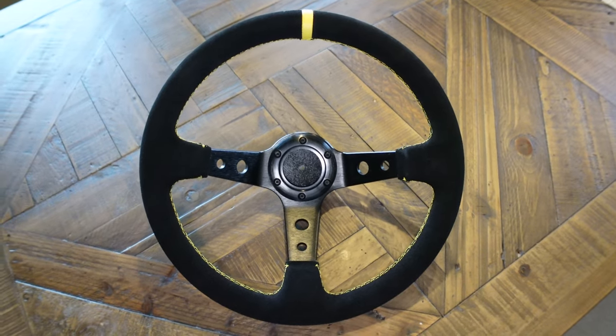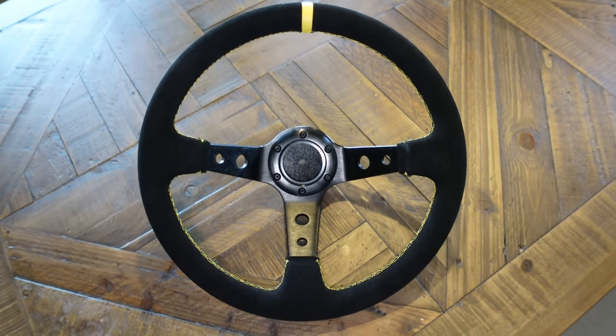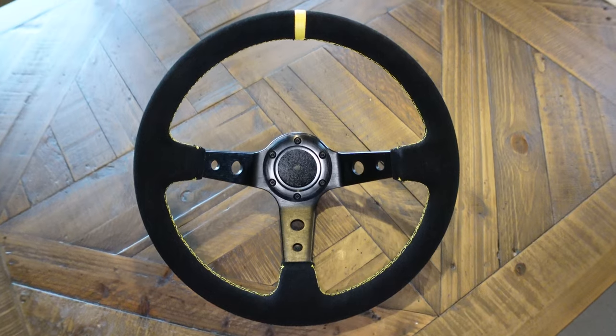In today's video we're going to be taking a look at the Runagoo — which I don't know if I'm pronouncing that right — but it is the Runagoo 350 millimeter steering wheel that I picked up on Amazon for about $70. It isn't necessarily going to be like a review so much as a showcase, though I guess it's a little bit of both. There isn't really any electronics on it, so there's not really a ton to review, but I still think it's worth investigating whether or not this is a purchase you should make for your sim setup.